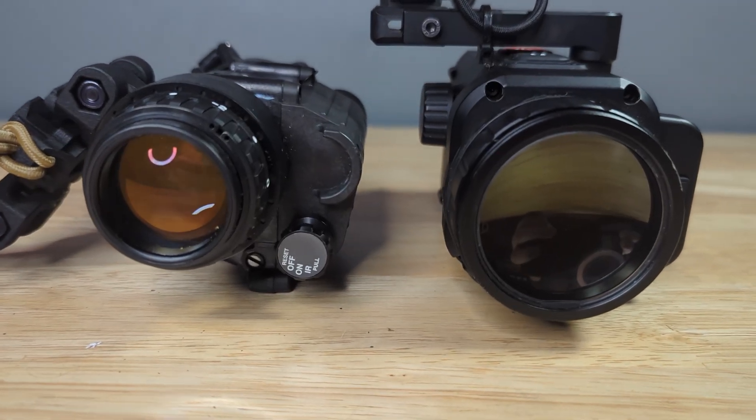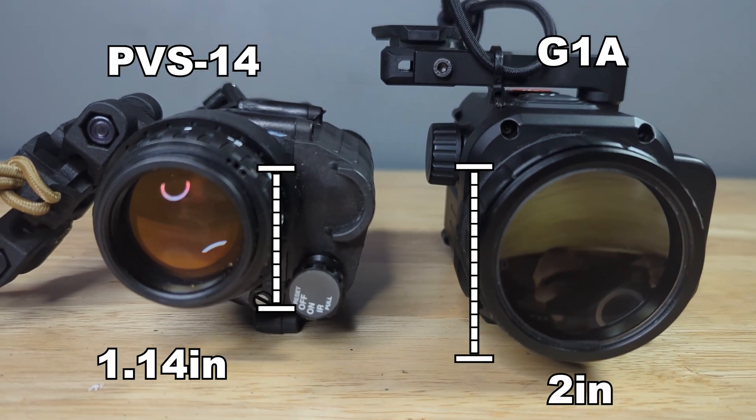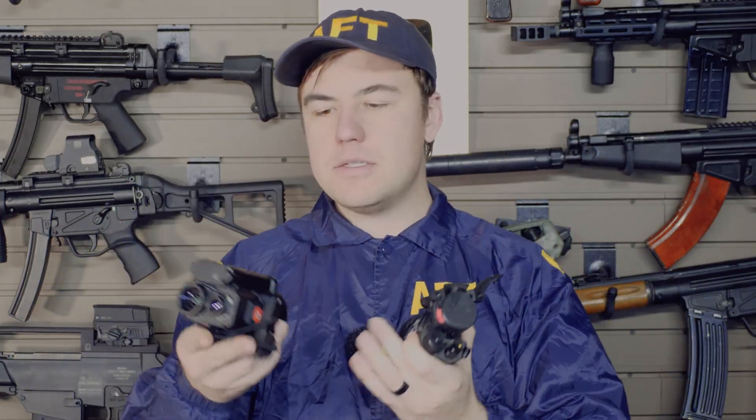The screen on this thing is absolutely massive — a two-inch display on the back. Compared to the PVS-14, this is much bigger. You can cheat it close to your eye and get a better field of view. The PVS-14 has a 40-degree field of view; the G1A has a 60-degree field of view. Going from 40 to 60 degrees is a big difference, and you can immediately tell. I felt much more situationally aware with the larger field of view in the G1A.